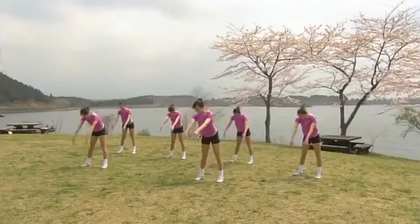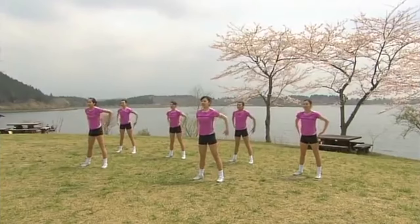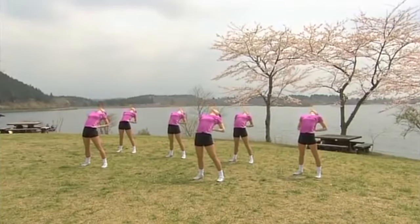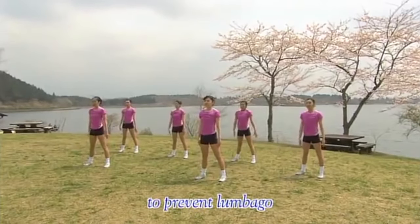Now forward bends. With rhythmic bounces, bend three times. Then hands on your hips. Bend backwards, then up again. 1, 2, 3, 4.